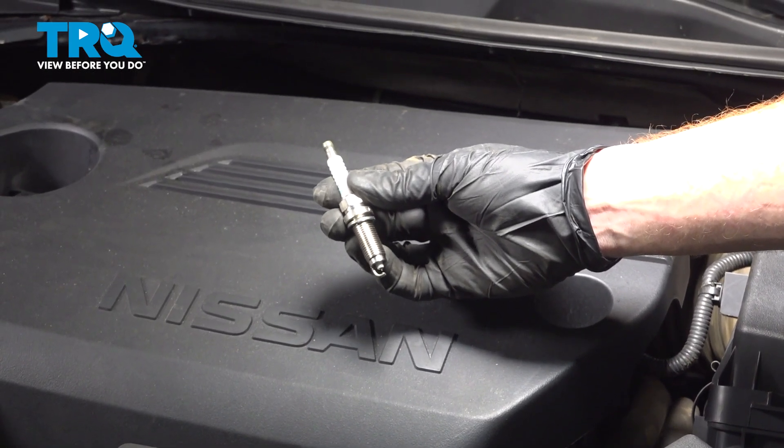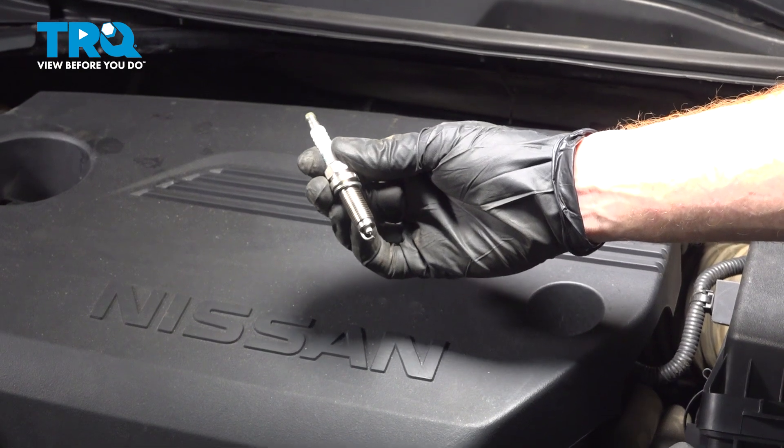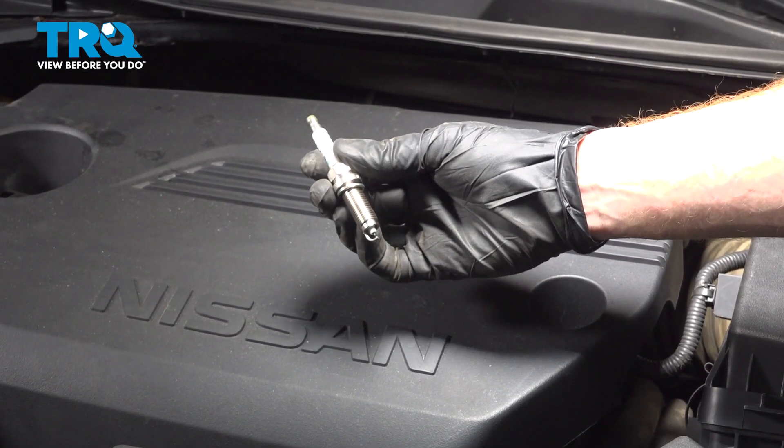In this video, we will show you how to replace your spark plugs on this Nissan Altima. You'll have four of these located underneath your engine cover. Let's get into it.